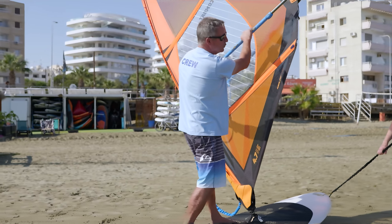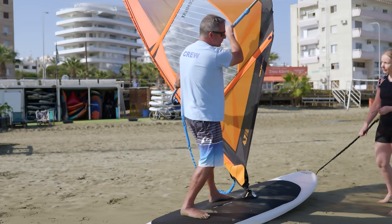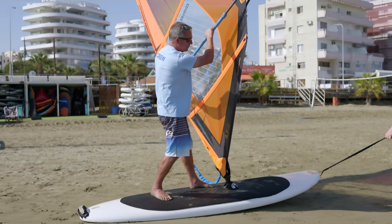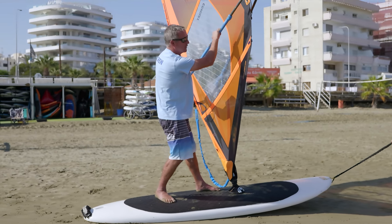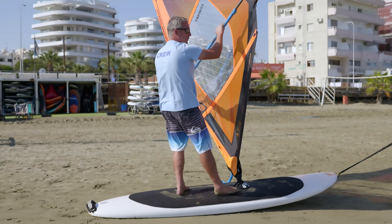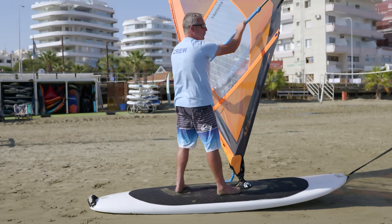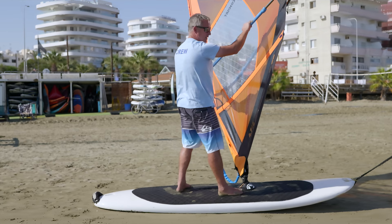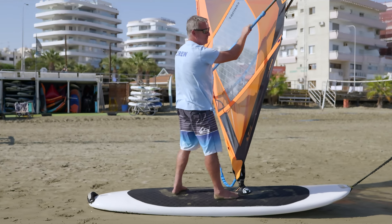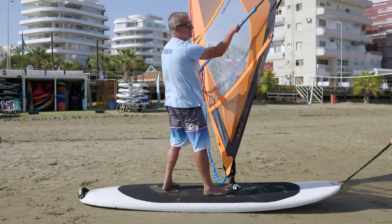You try to look to the exit of the move and keep the sail sheeted in. The board keeps turning — you look right, keep turning, stop. Now I make a foot change and bring this foot back here, and that foot goes close to the base. I'm sailing now clew first.